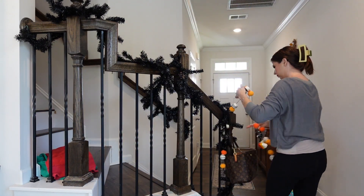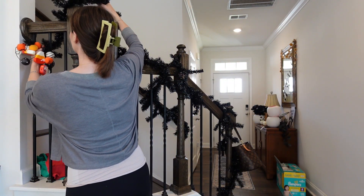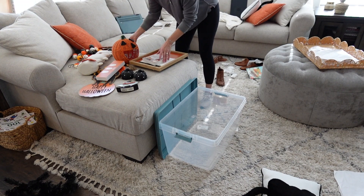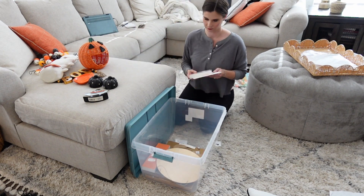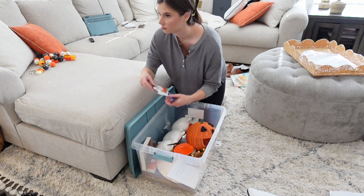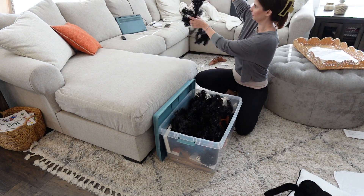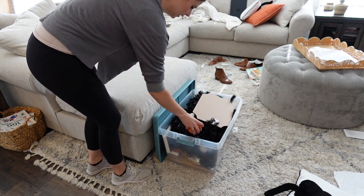Definitely come back to my channel to see my Christmas decoration videos. Now we're gonna take down this garland and put it away in the box so we can take it to the garage. If y'all have any video ideas or any videos you'd like me to make, please let me know in the comments — I love making the videos y'all want to watch. There were so many pumpkins to put away and I still have more on my front porch.